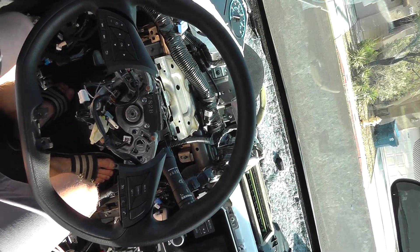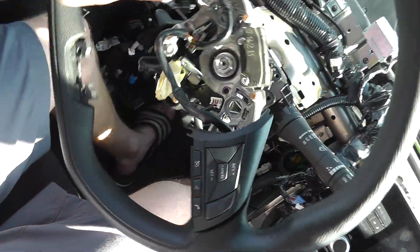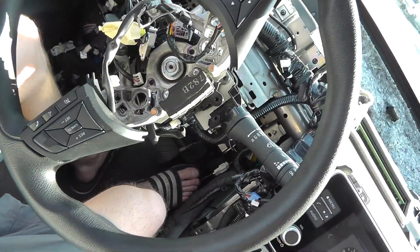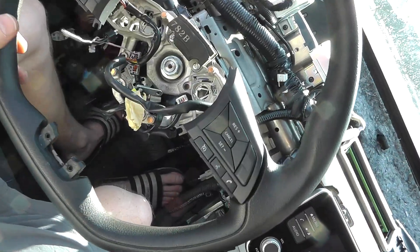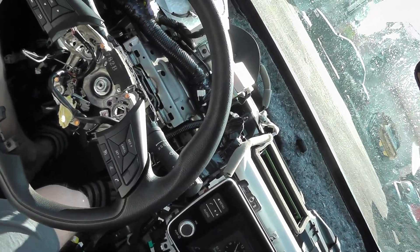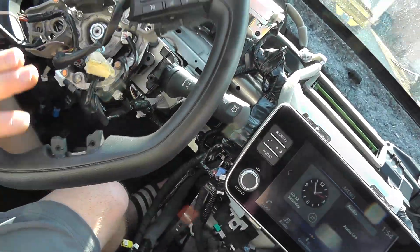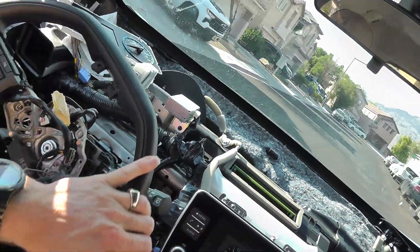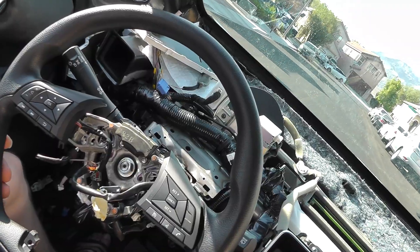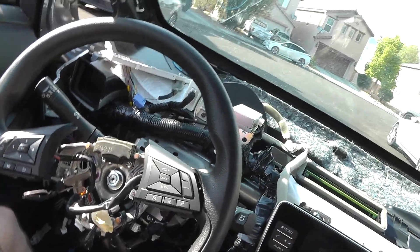That brake is being applied by itself because the E-pedal is on. I'll just pull over here so you can see what I'm talking about. If I go over here, I do not need to touch the brake — the car will come to a stop by itself. So if I drive this thing, the E-pedal is on and working, and I should have full power. So I fixed the E-pedal by faking the data on my screen.